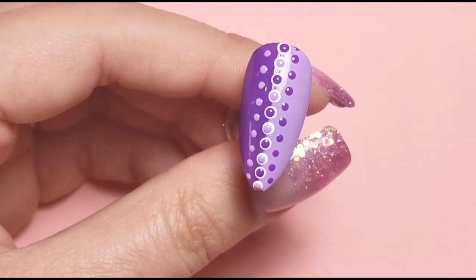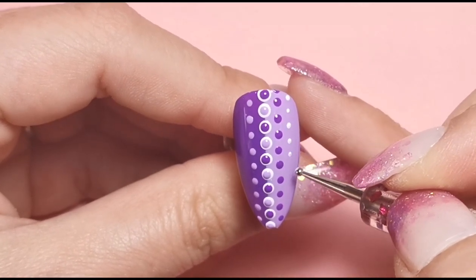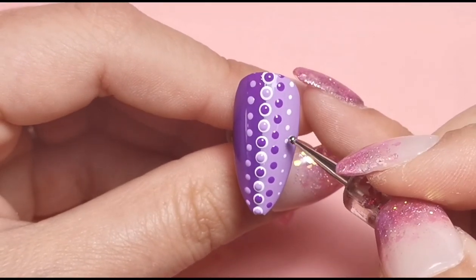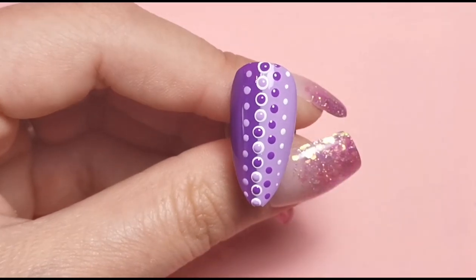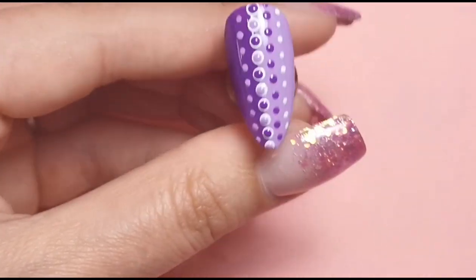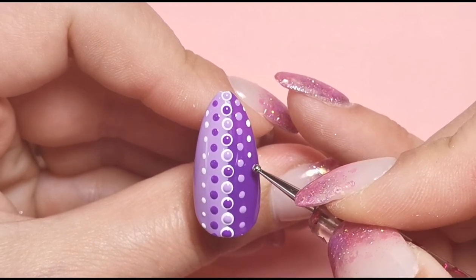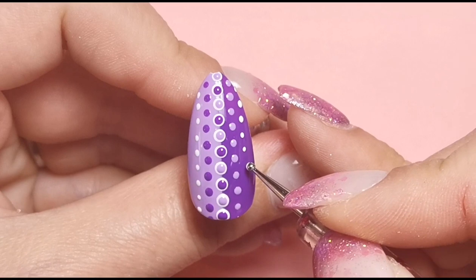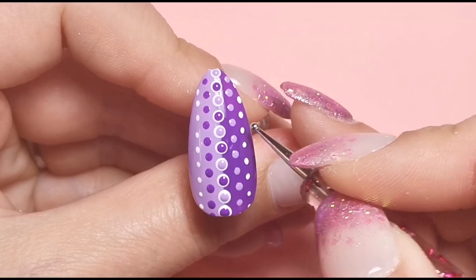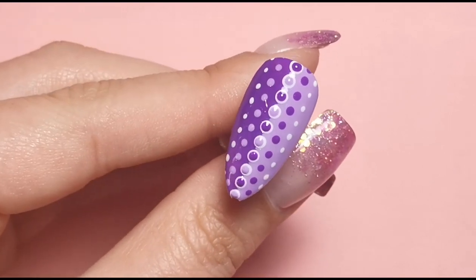I'm also going to pop some white dots on either side of those to finish it off - just going in between the dots I've just created. They're not perfectly consistent but the idea is there. Once I'm done, that's how I'm leaving it. Here's what it looks like top coated.